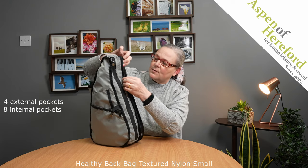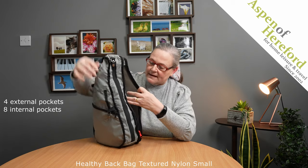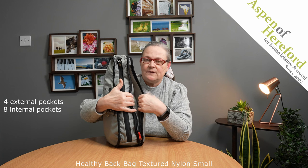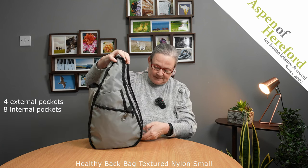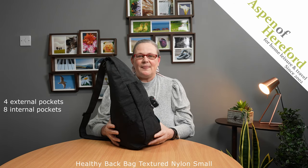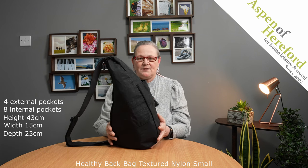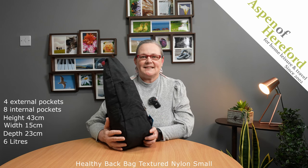If we take a look on the back, we can see a red zip pull here. If we open this, this gives you a padded section, which is perfect for an e-reader or a small tablet, or even giving you extra security to put your wallet. The bag measures 43 centimetres tall, 15 centimetres wide and 23 centimetres deep, and is a very useful six litres of space.